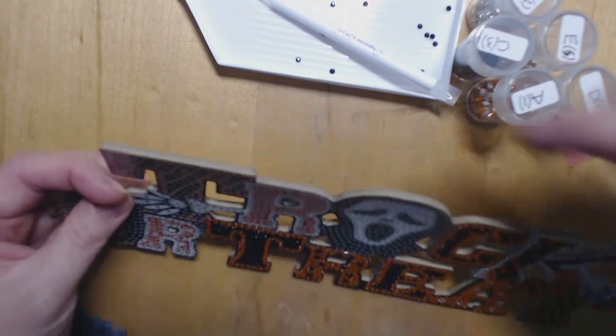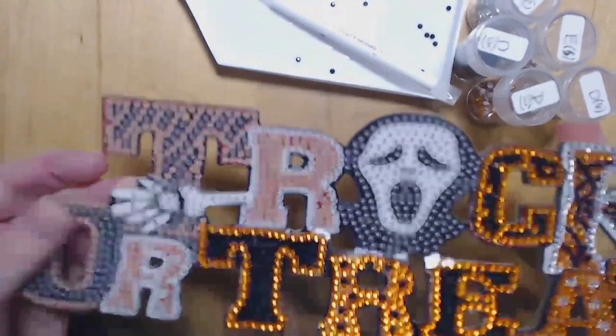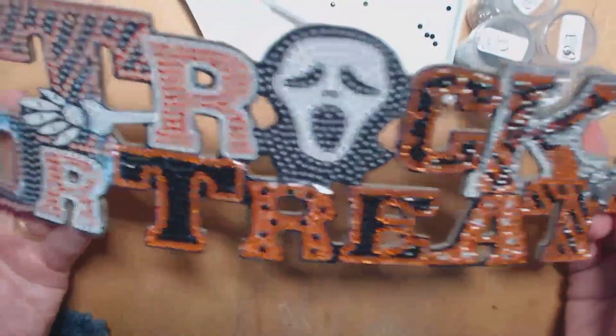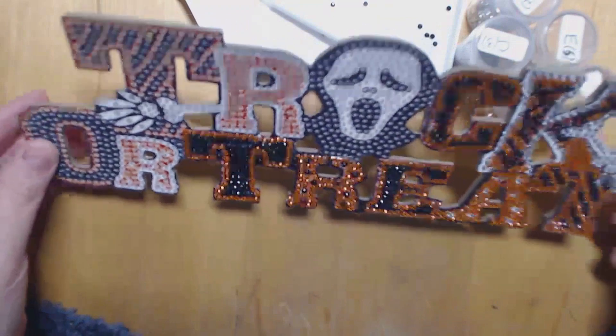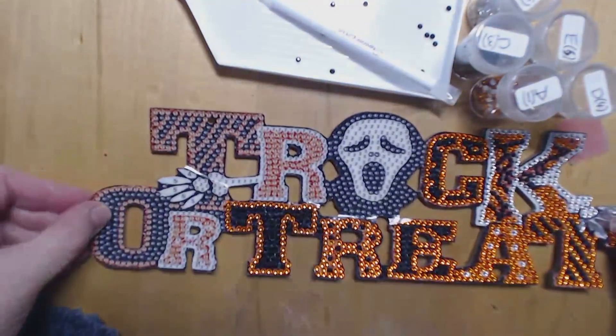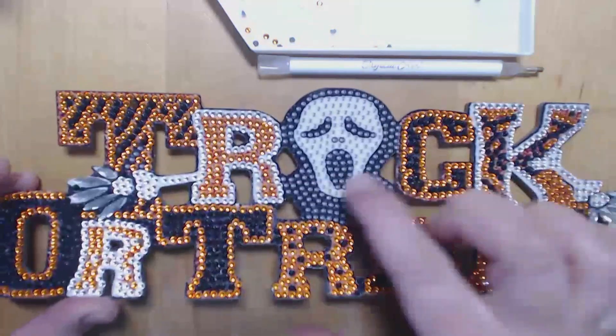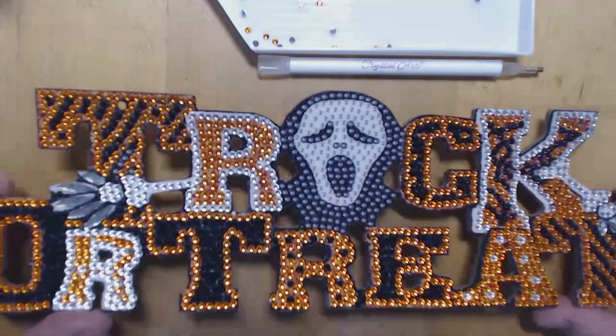This is how far I have got so far. I'm actually quite pleased with how sparkly these gems are. I'm almost done — I've just got my scream mask face in the middle to do.